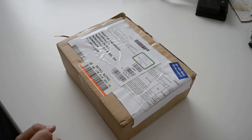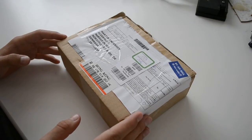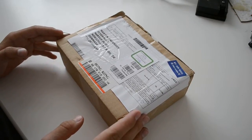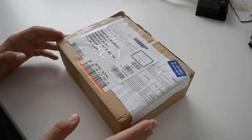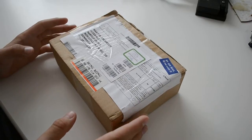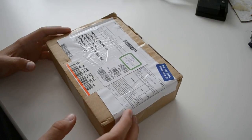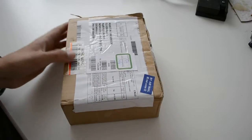Hello and welcome to the unboxing video of the new HobbyKing Multi-Wii Pro flight controller board that they announced about a week ago. It has arrived now — I ordered it the day it came out — and yeah, let's open it and see what's inside.